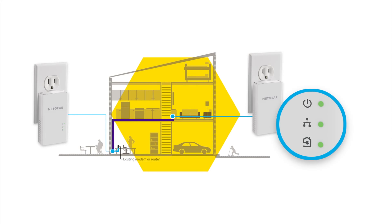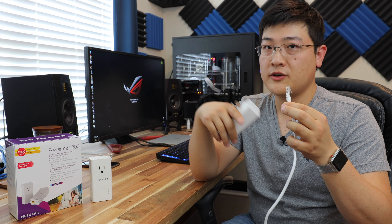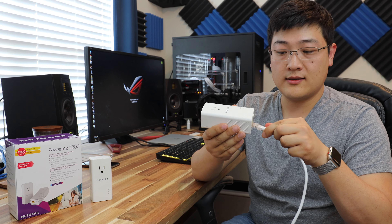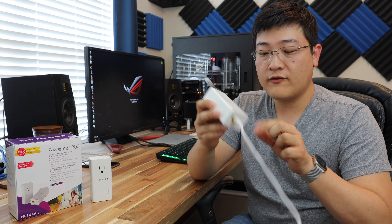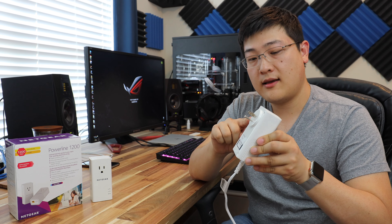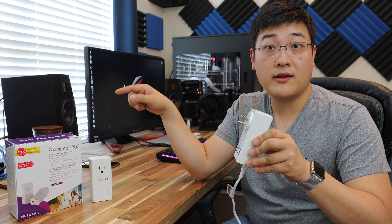So essentially the way they work is you can take an RJ45 ethernet cable, plug it into your switch, modem, or router, and plug it into the bottom of these adapters. Then you plug this into the outlet sockets, and it converts the signals from your existing network into a compatible signal that is sent through the power lines.